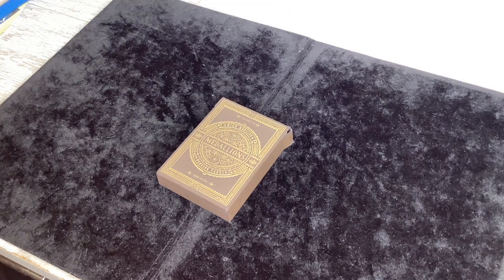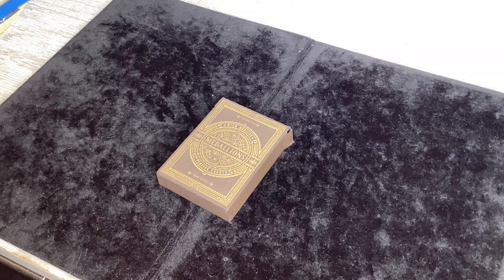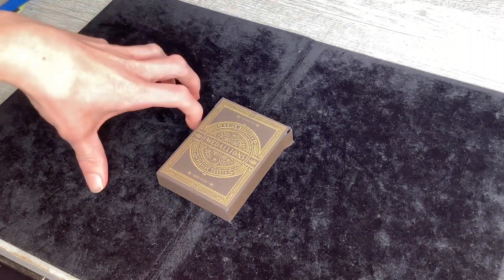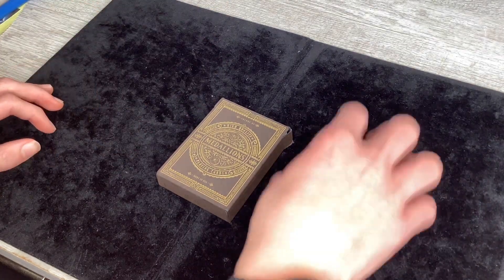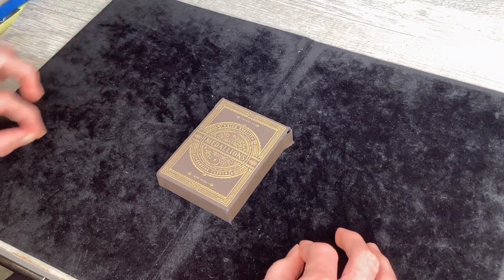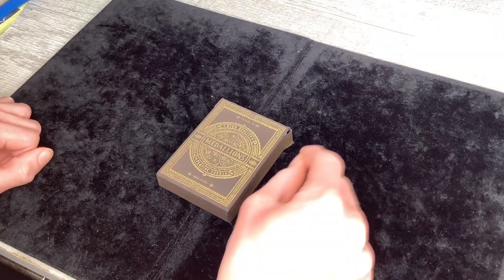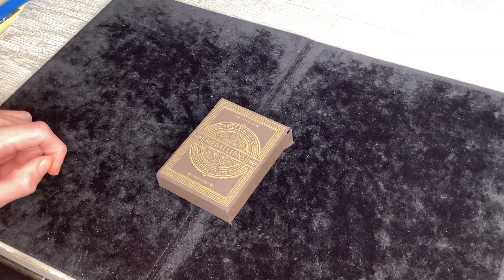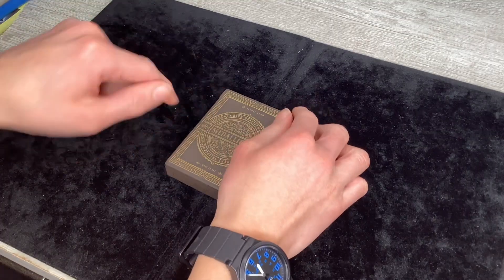The first thing you do is equivocate — just one phase — to force them down to the picture cards. I tell the spectator: imagine right here I have all the picture cards laid out and right here I have all the number cards, just pick one. If they pick the number cards, you say 'all right, pick them up,' which now leaves you with all the picture cards.